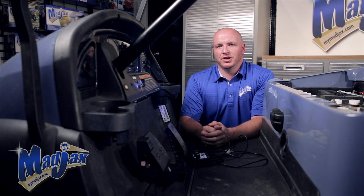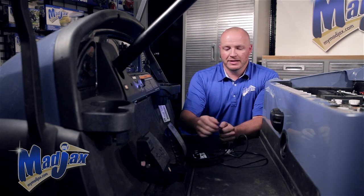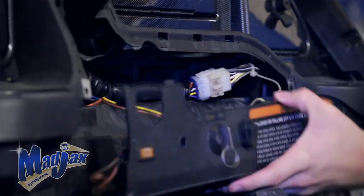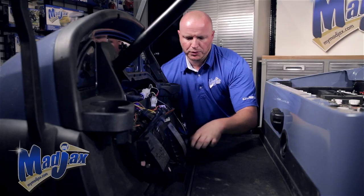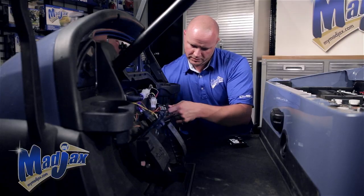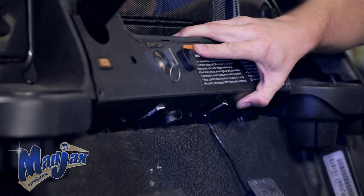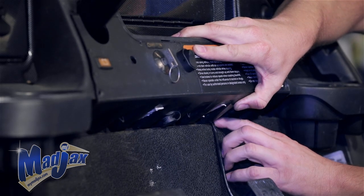First we're going to install our on-the-fly programmer. Remove the dash and take the 8-pin connector and feed it down through the access hole behind the dash. Pull all the slack in, then reattach your dash and feed your harness in the bottom side of the dash between the floorboard and the dash.